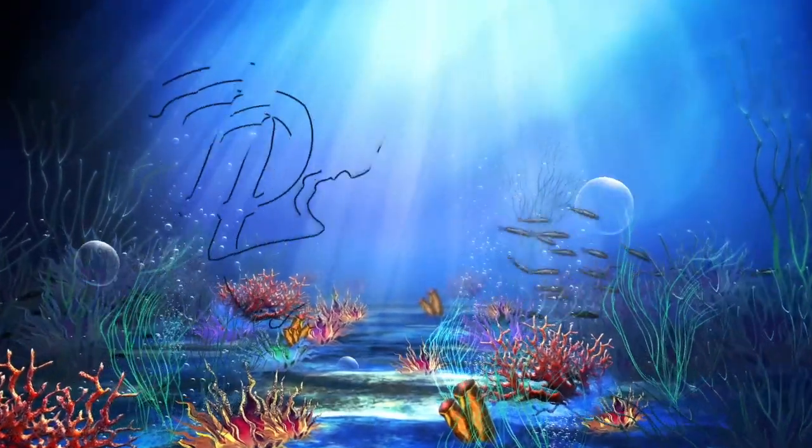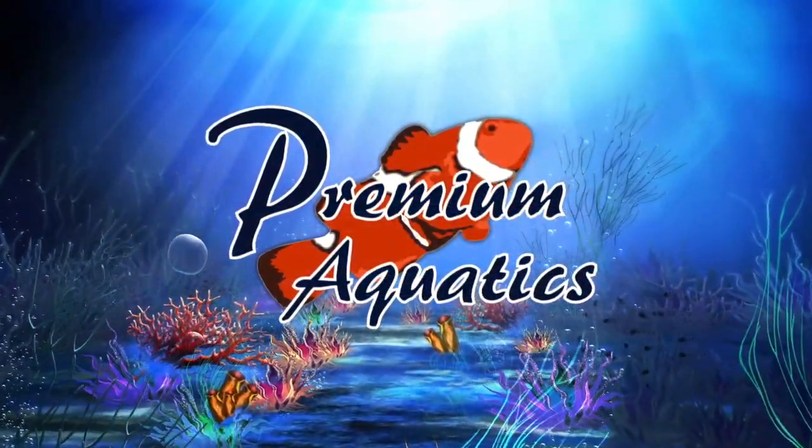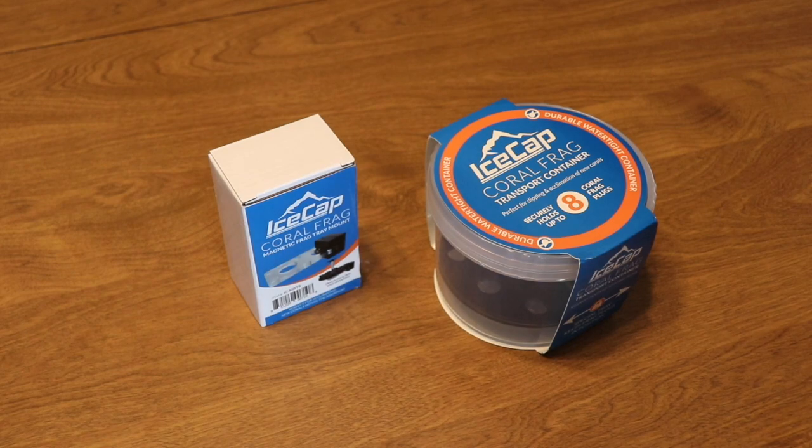What's up guys, Jeff here for Premium Aquatics, and today we're going to be taking a look at a new way to carry your corals from Ice Cap. Welcome back to another episode of Premium Aquatics where we take a look at new products each and every week to help you make an informed decision on what is right for you, your reef tank, and your budget.